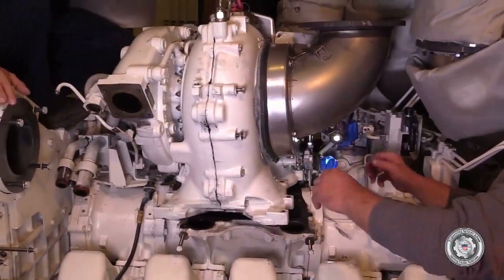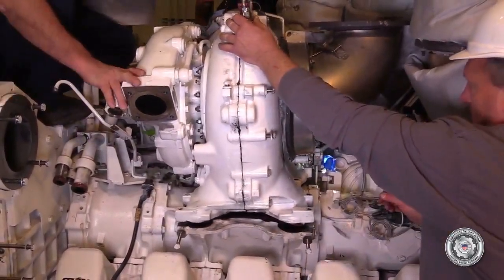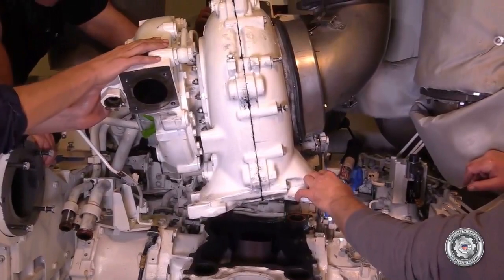Once the turbocharger is free from the engine, carefully lower it onto a wooden dolly or a pallet, getting ready to take it over to the port side hatch for removal from the engine room.